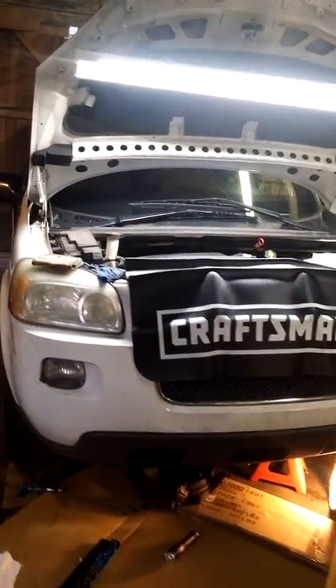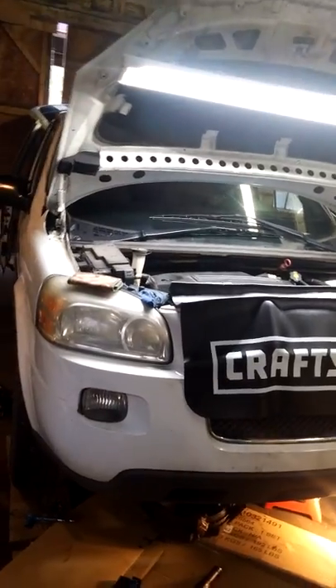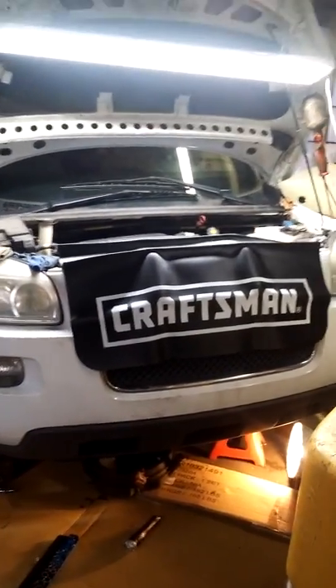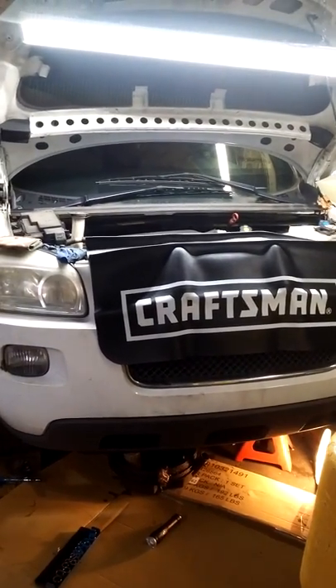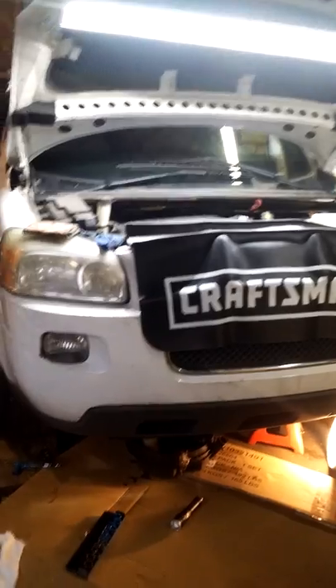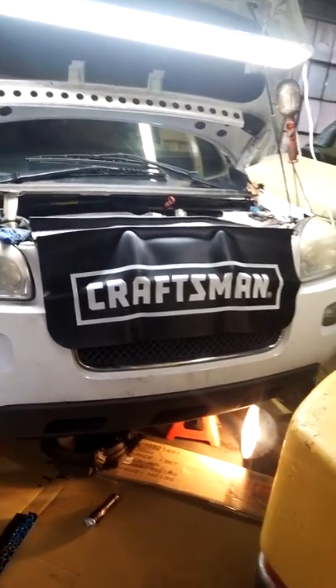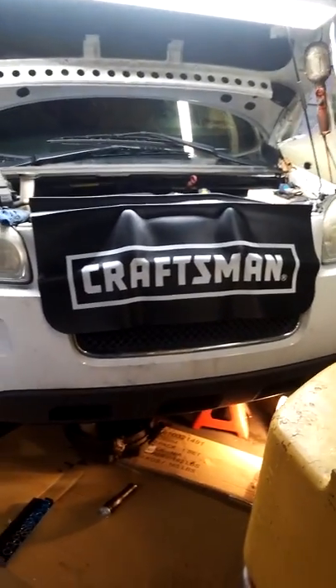I'm going to be changing what is called the oil filter adapter, which is on this Chevy Uplander van. This is a 2007 model Chevy Uplander. These vans have got a really bad issue with leaking up in the front of them. People sometimes can't find out where the leak's coming from — they'll change their filter, tighten their filter a little bit too tight, tighten their plug, all that good stuff. And it's the adapter sometimes.